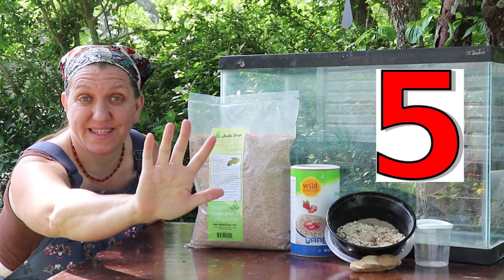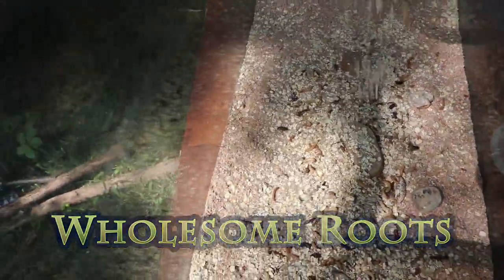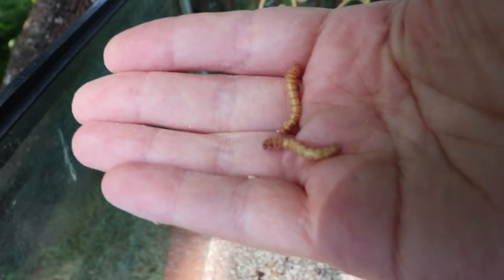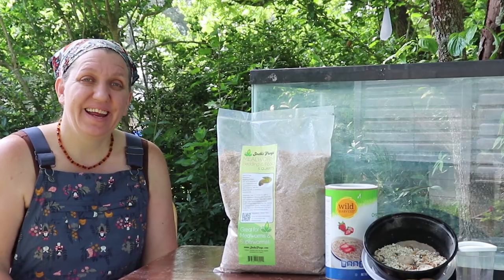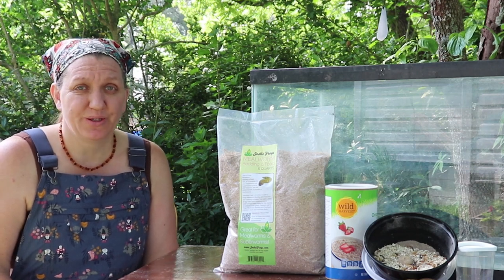Hello and welcome to Wholesome Roots. Today I'm going to talk to you about Mealworms 101. There are going to be five simple steps to raising mealworms. Mealworms are an easy to grow, high protein treat for many different types of animals. We raise them for our chickens, quail and other poultry. Some people use them for their lizards or other reptiles.